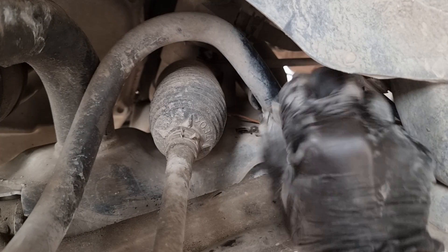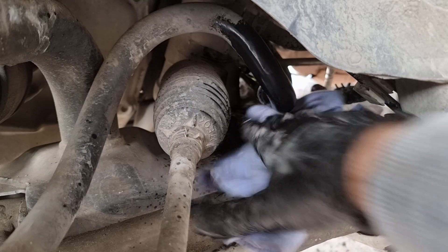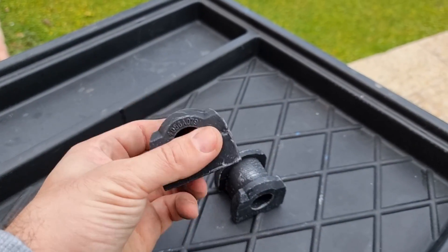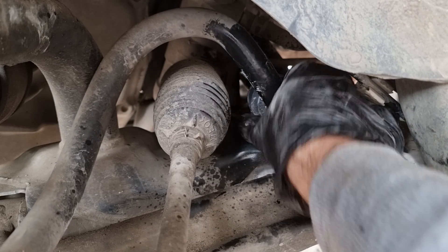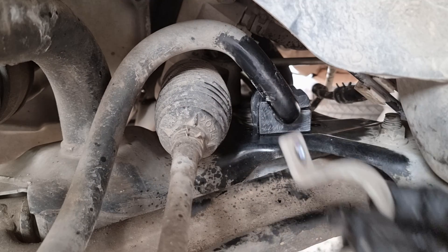Now we can raise up the sway bar and take out the old bushing. I always like to take some extra time to clean the area before installing the new bushings. Make sure to get the same size sway bar bushing — the old one was 22mm and here I got 22mm. Otherwise it will be hard to put it on the sway bar, or if it was bigger, you will still be able to hear suspension noise.